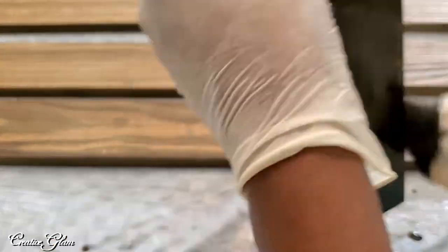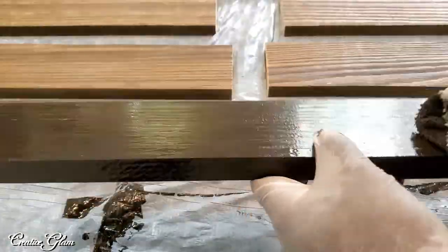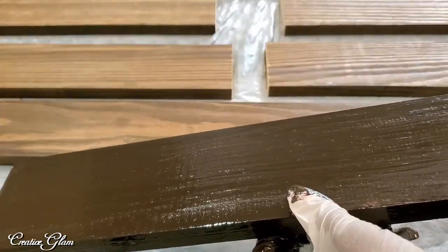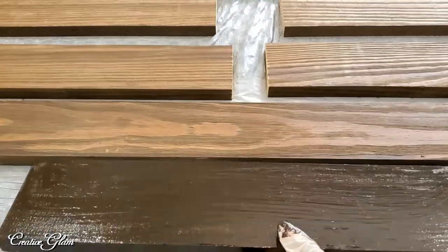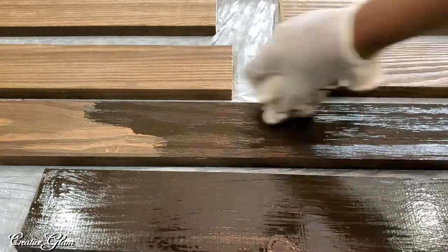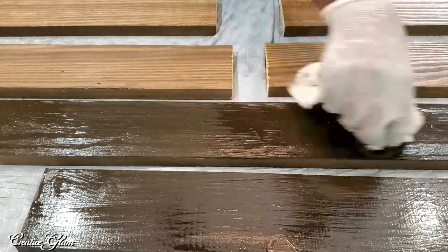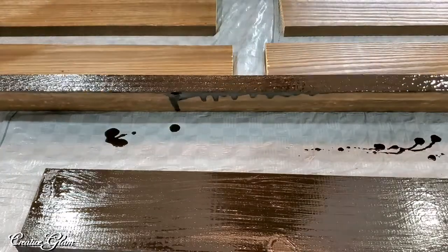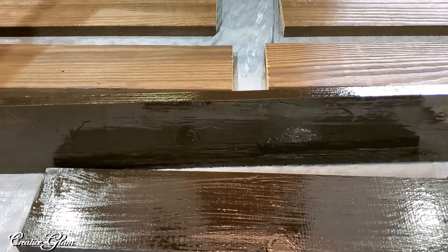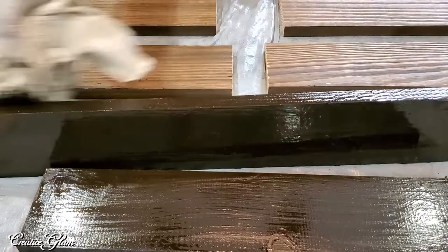I purchased this lumber and it came pre-stained, but I knew I wanted to restain it because it wasn't as rich a color as I wanted — it was a little too rustic for me. I wanted to make it just a little darker because I like that deeper espresso-type color. Also, when the wood was cut the ends showed the natural wood color, so I wanted to touch those up too.